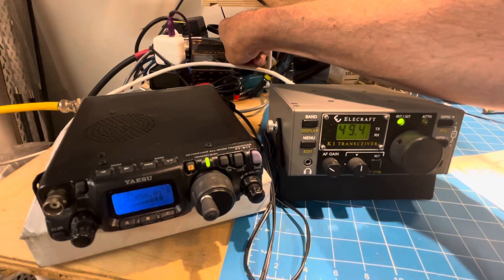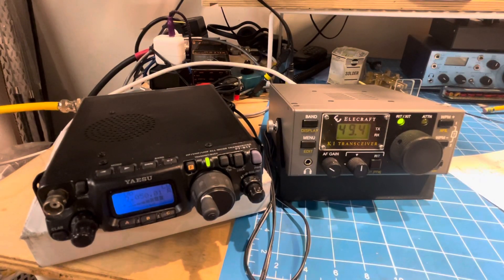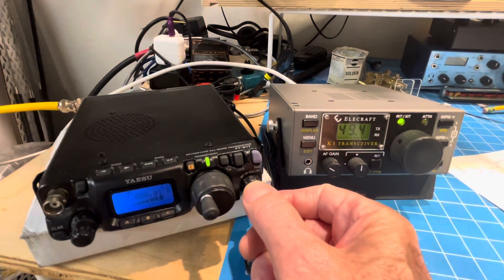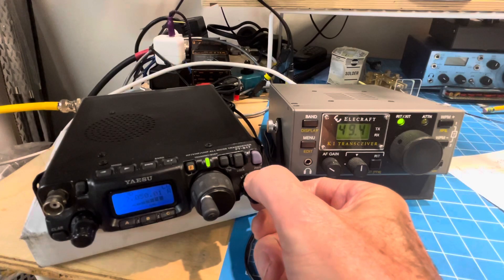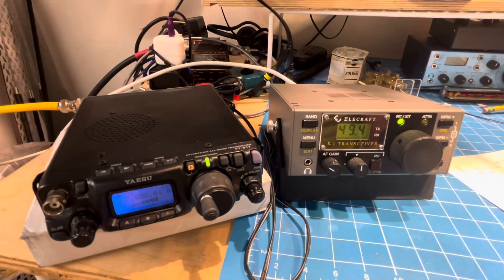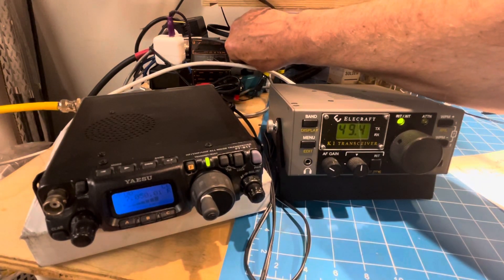And here's what we get on the 817 — that's with the RF gain turned down, with IPO on, with noise blanker. You can copy it, but I really need to get a filter or some kind of better audio filter or something, because that poor old 817 by itself is pretty hard to deal with on CW.